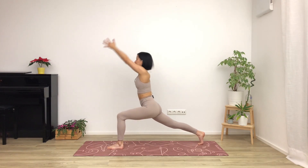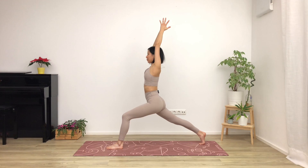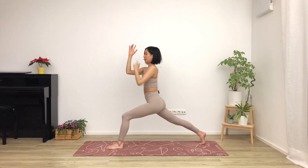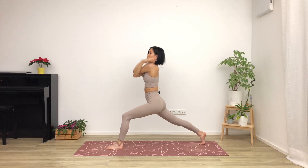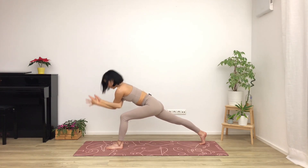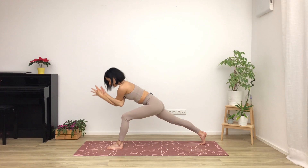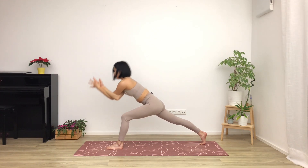Nice deep lunge here. Breathing out — eagle arms, this time right arm underneath and then left arm over top. Holding opposite shoulders or pressing the palms together. Breathing out, elbows come down to the knee. Breathe in, lift back up. Breathe out, coming down. Try to keep your hips square as well. Breathe in, lifting up.